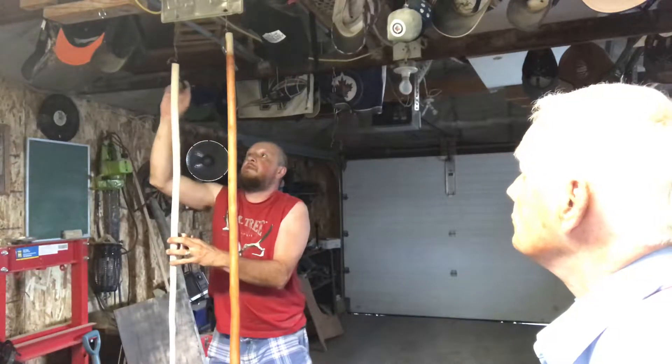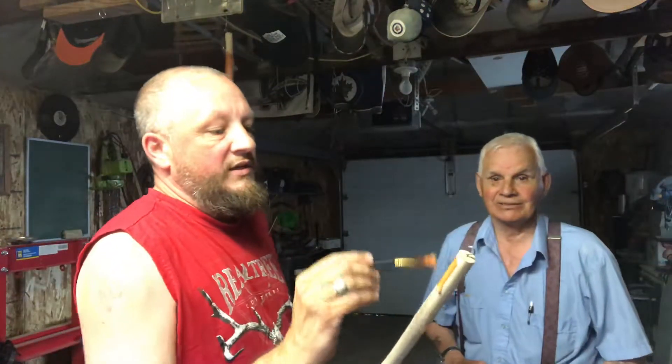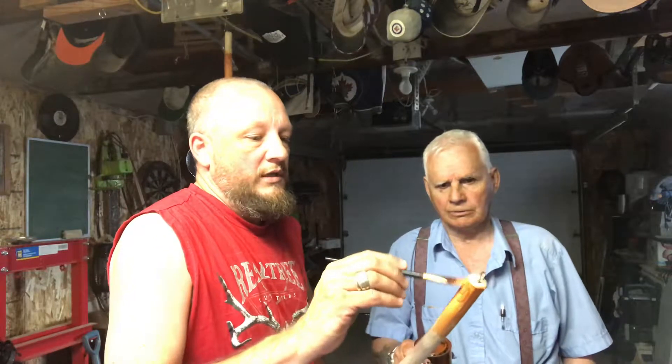We're just going to go ahead and stain — how about if I get you to hold it? Or let's take it down and bring it over here. Yeah, it'd probably be a lot easier. So we're just going to give it a light stain. That's enough to cover it. We're just trying to give it color and we want to protect it so it'll last for a while.